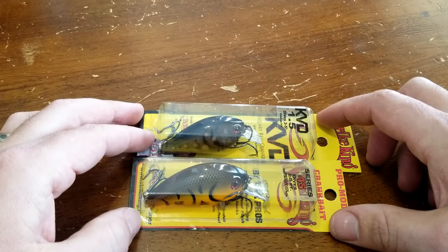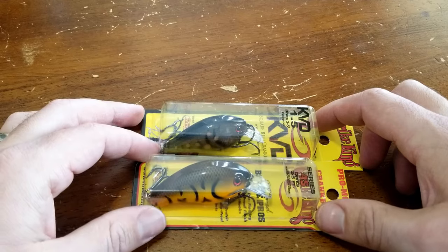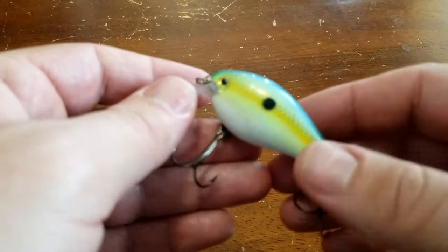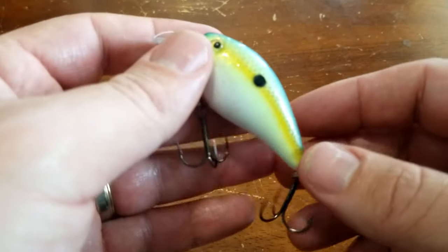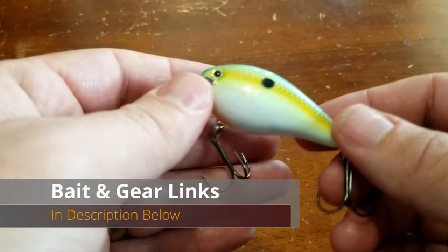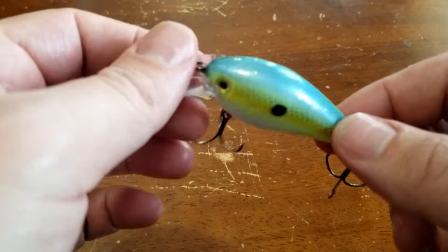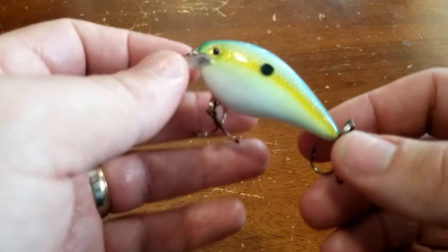These square bills are really good in shallow one-to-five-foot water. You want to be banging off stuff and cranking them into objects for best results. I typically fish these on a baitcaster like a Dobbins 705 crankbait rod or any moderate medium-action rod, on 10 to 15 pound mono or fluorocarbon. Fish them at a fairly fast pace trying to get a reaction bite, bouncing the bait off things in the water.